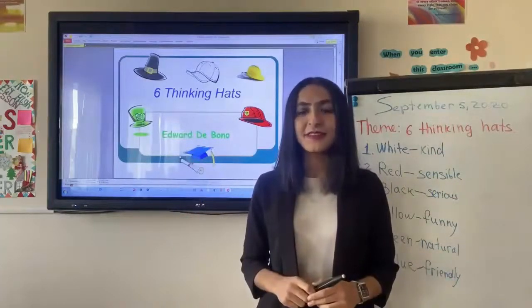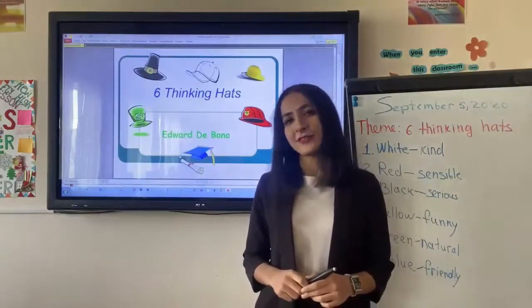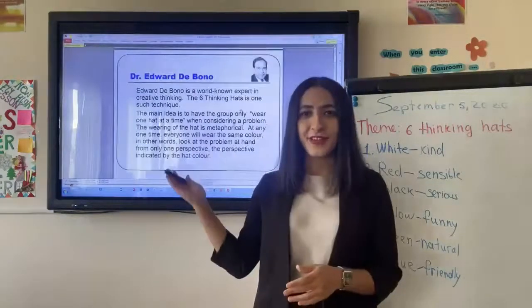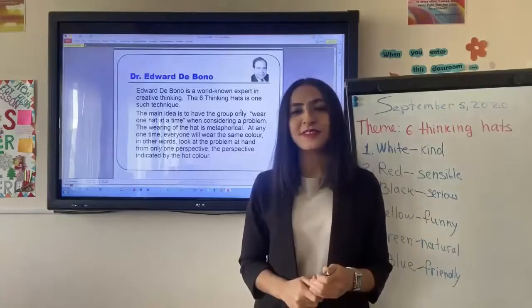First of all, let me tell you about the author of this method. The author is Dr. Edward de Bono. He is a psychologist, and he created this method in order to develop pupils' critical thinking.